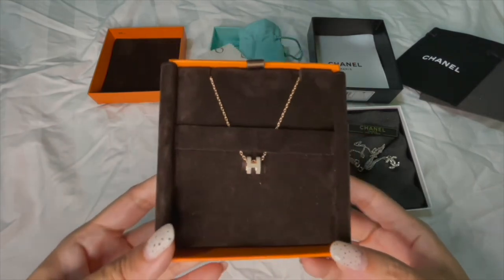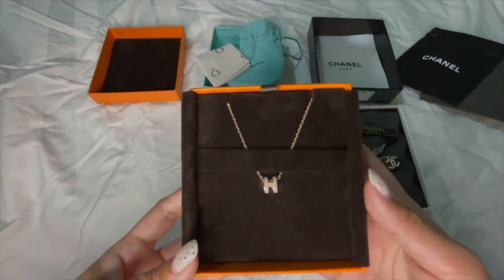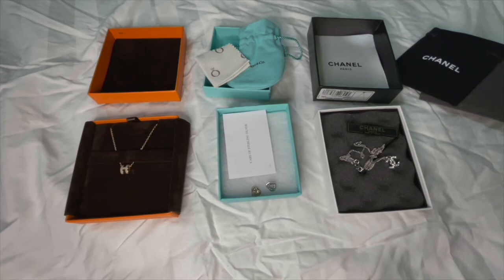Do leave me a comment below and let me know which of these three is your favorite costume jewelry from my collection. I'm definitely thinking of adding fine jewelry in future and will do unboxing videos and reviews with you guys when I get them. Stay tuned and I'll see you in my next video — bye!